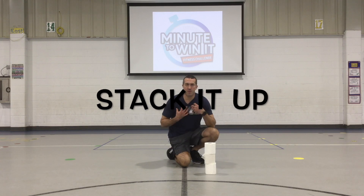All right y'all, so this challenge is called Stack It Up. In this challenge we're working on our upper body strength and muscular endurance in our chest, in our arms, in our shoulders, okay?